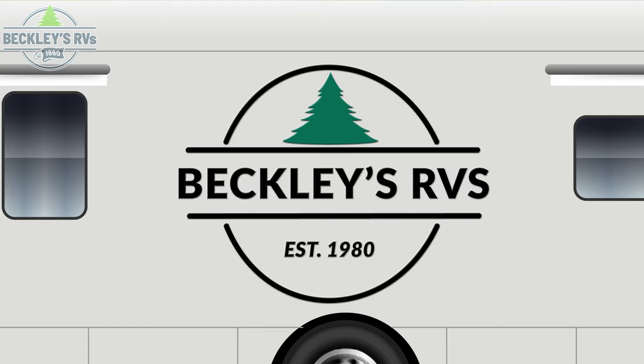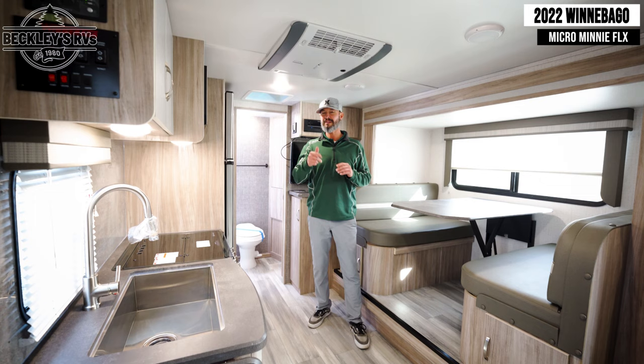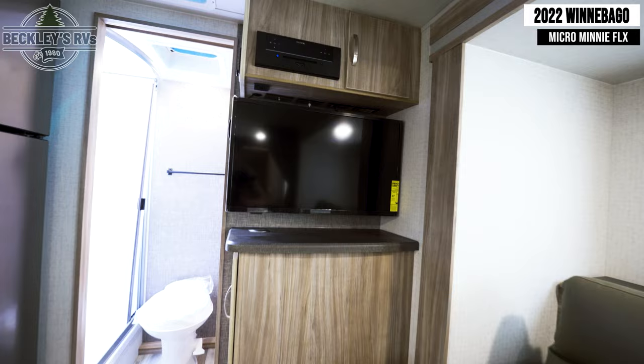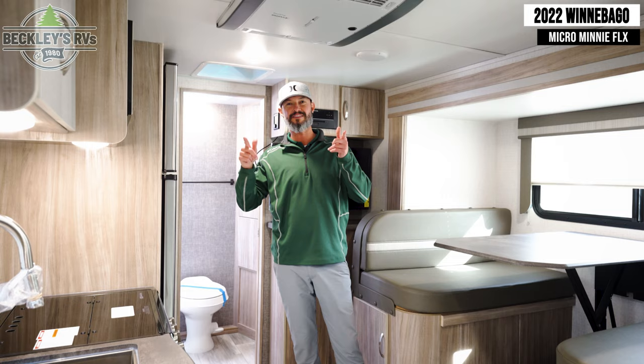Walking into this Micro Mini, it looks like your standard travel trailer, but it's not — it's a Flex. No electric, no problem. If you're not plugged into your normal campground, you're not gonna get the microwave, the refrigerator, the TV, or my favorite, the AC. But no electric, no problem. Let's dive in and see how you get to use all this off-grid.